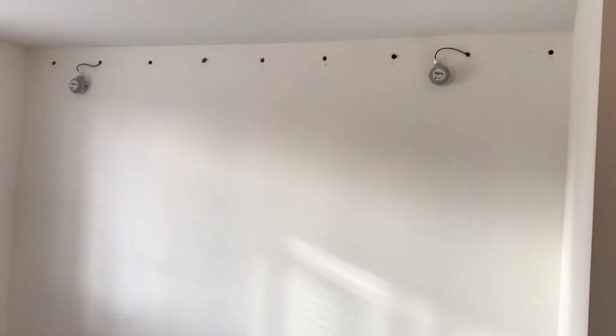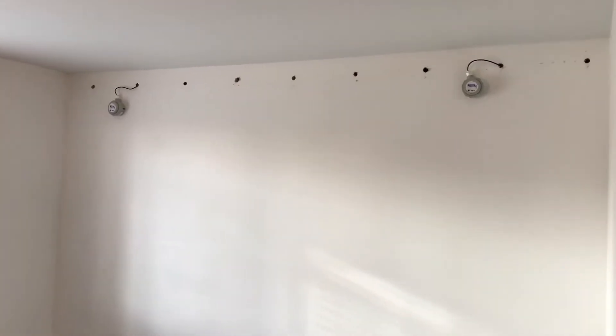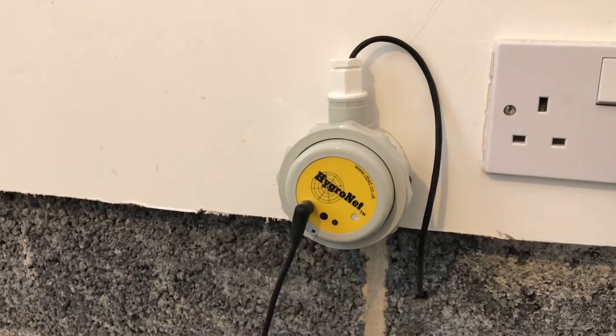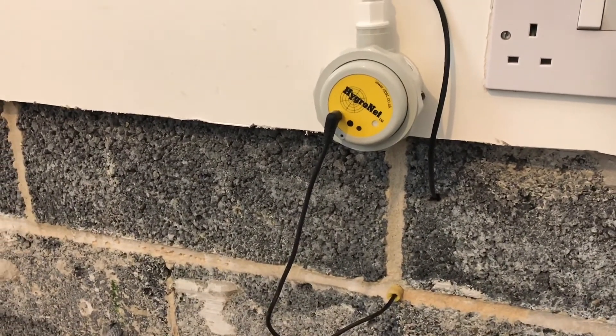We are taking readings throughout the job. We have installed HydroNet, this is from DBK. This is installed at the vent holes to give accurate readings. This sensor is set up to give us accurate WME readings of the mortar and GBK readings of the cavity.